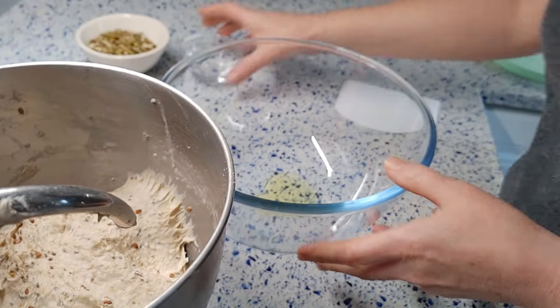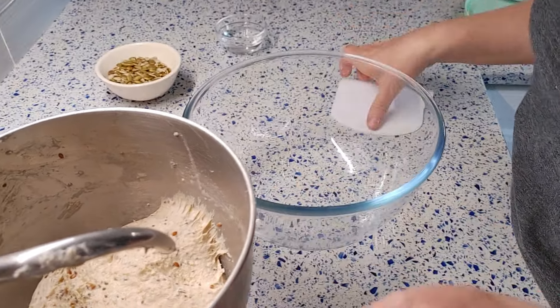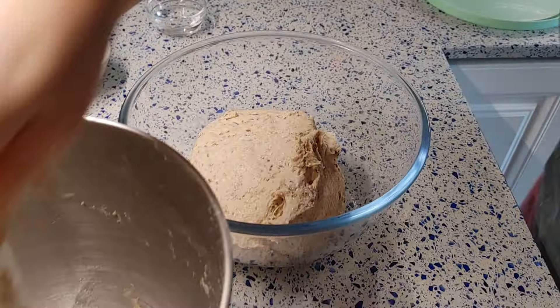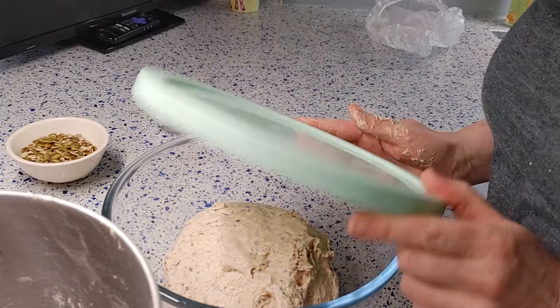I used just 10 grams out of 20 — it was enough for my dough. Grease a mixing bowl with olive oil and transfer the dough into it. Ferment the dough for 4.5 to 5 hours at 70–75°F. I'll perform 5 stretch and folds and 1 lamination, every 30 minutes.